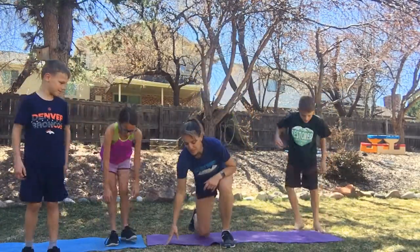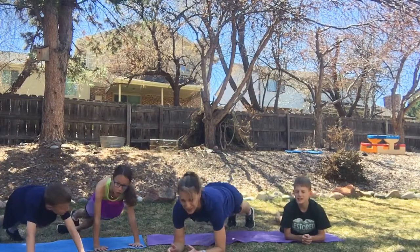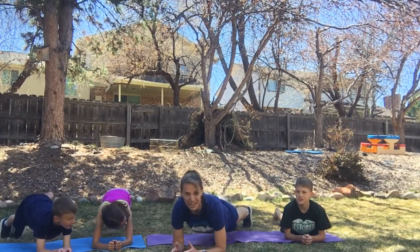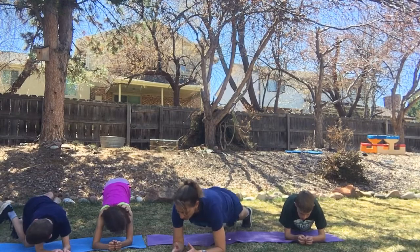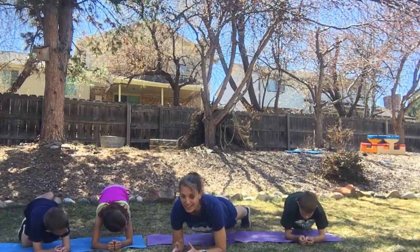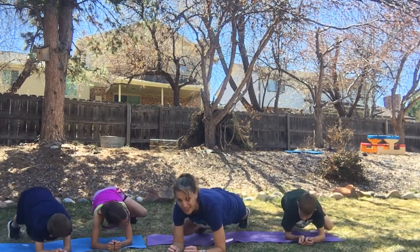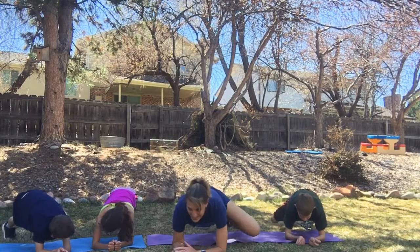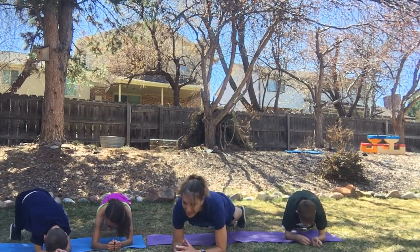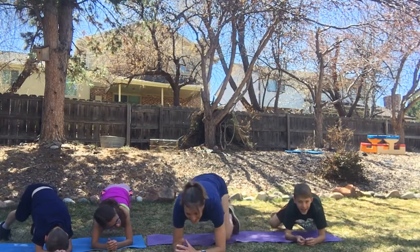We're going to come down into a plank position — it's called a plank crunch. We're going to bring our knee towards the same elbow, then set it back down. Ten repetitions. Here we go — one, and down, two, and down, three. Strong plank, four, flat backs, five. Alternating legs — six, seven, eight, nine, one more — ten. Come on up.